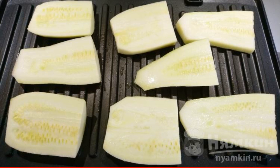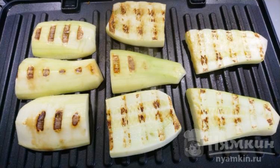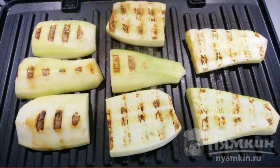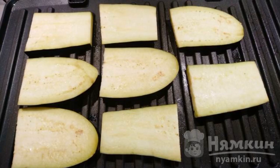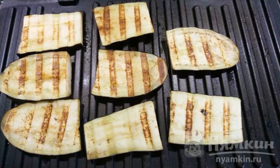Oil the top of the zucchini. The bottom of the zucchini is fried — now turn over and fry again for two minutes. Put it on a plate. We start roasting eggplants, frying them in the same way as the zucchini.